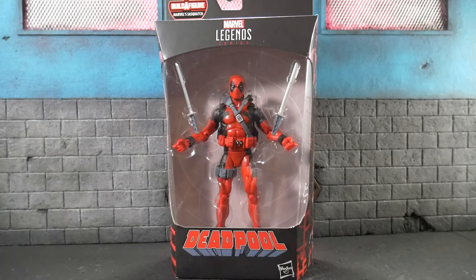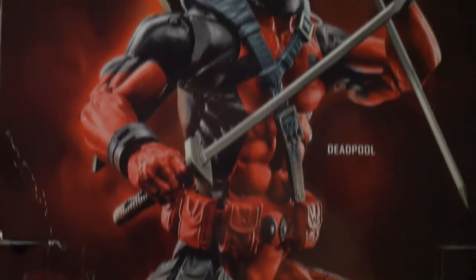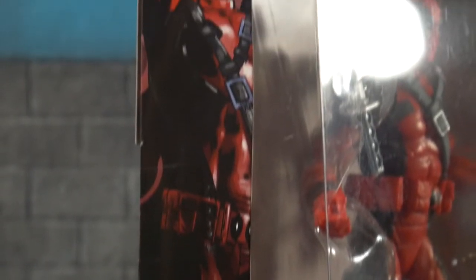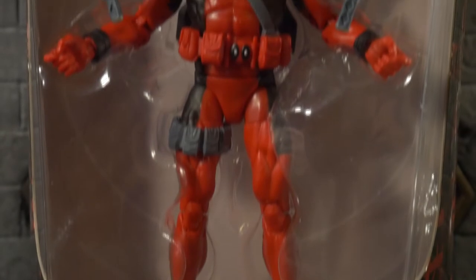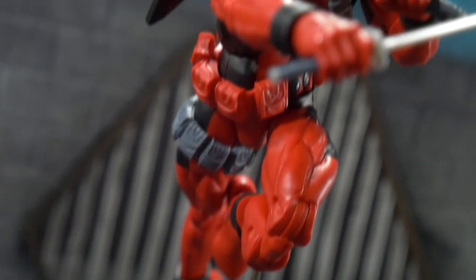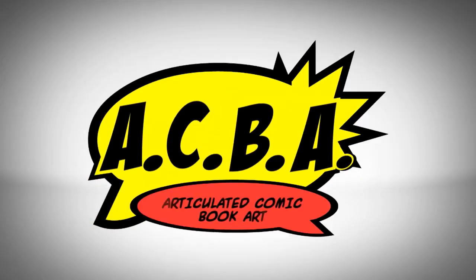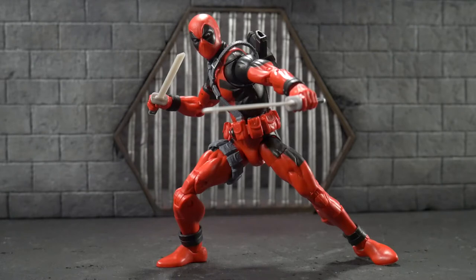Hey, what's going on everybody? Welcome back to another Marvel Legends review. Today we're going to be taking a look at the new Build-A-Figure Sasquatch wave Deadpool. And here is the X-Force Wave Rob Liefeld Deadpool out of the packaging.